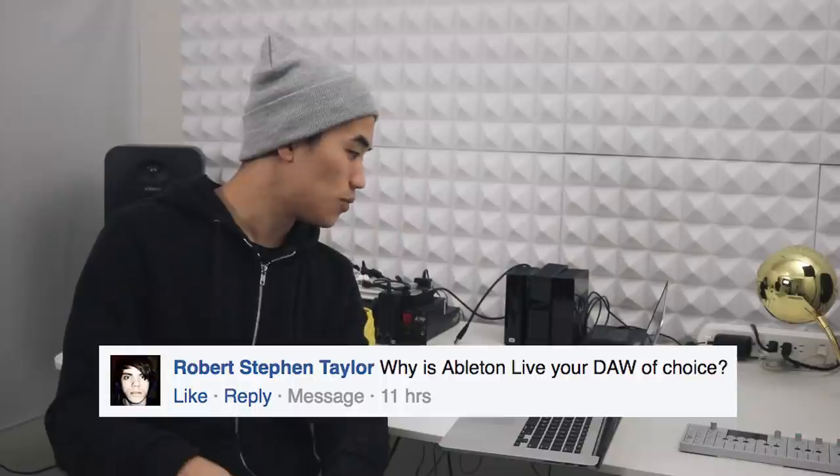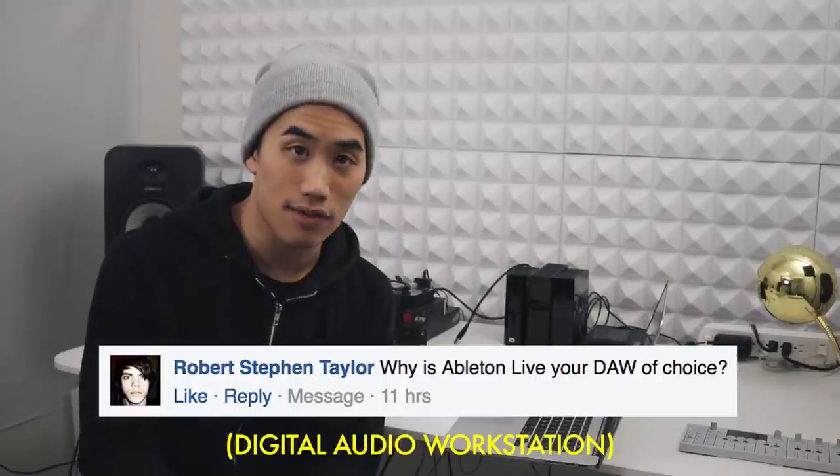Robert Steven Taylor asks, 'Why is Ableton Live your DAW of choice?' It's been a long time since I've used any other music software, but I feel like Ableton offers a lot of really unique features — clip warping and warp modes, session view where you can launch different loops, really easy automation of every possible parameter including time signatures and tempo. It's a really fantastic program; I think it's the most powerful thing out there if you learn how to use it.